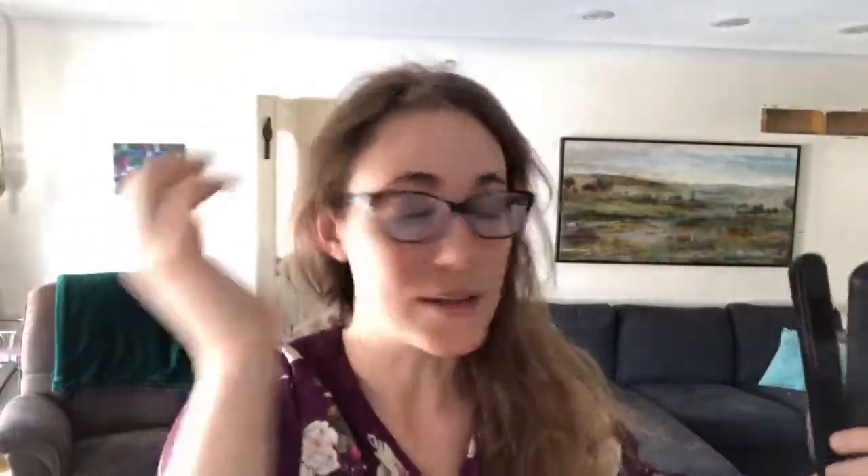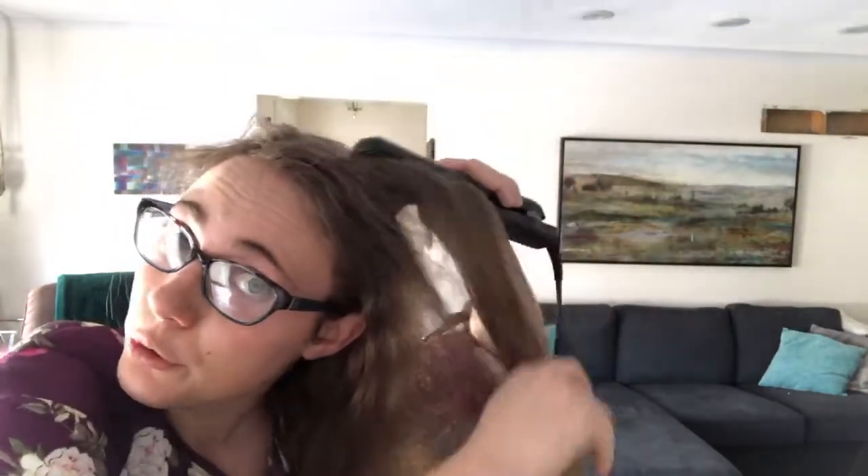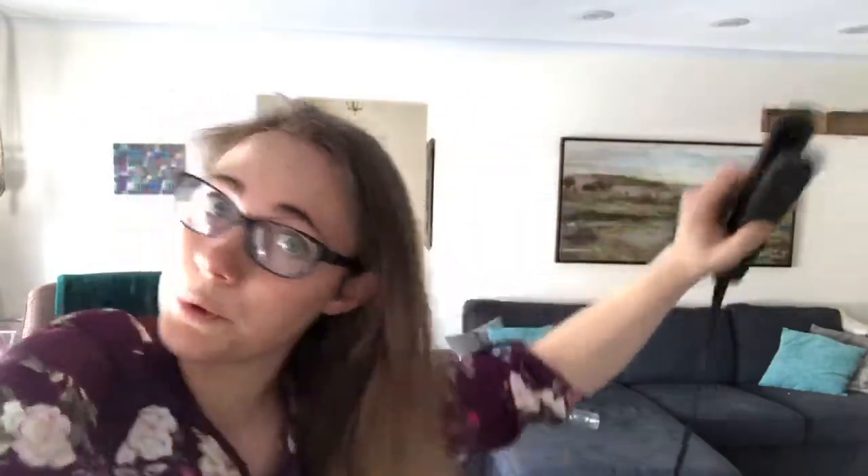Heat protection spray also usually has stuff in it to help tame frizz and to help it straighten easier. So even though you might have your iron at a lower temperature than normal, the spray will help it work better. Since my hair is so long I usually split it into two like this and pull some on either side so that I can separate it with my fingers and go through the back part.